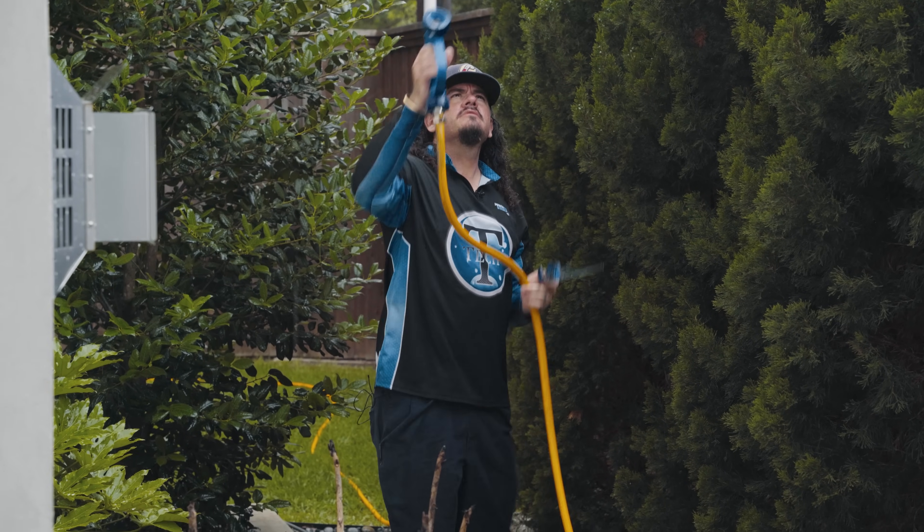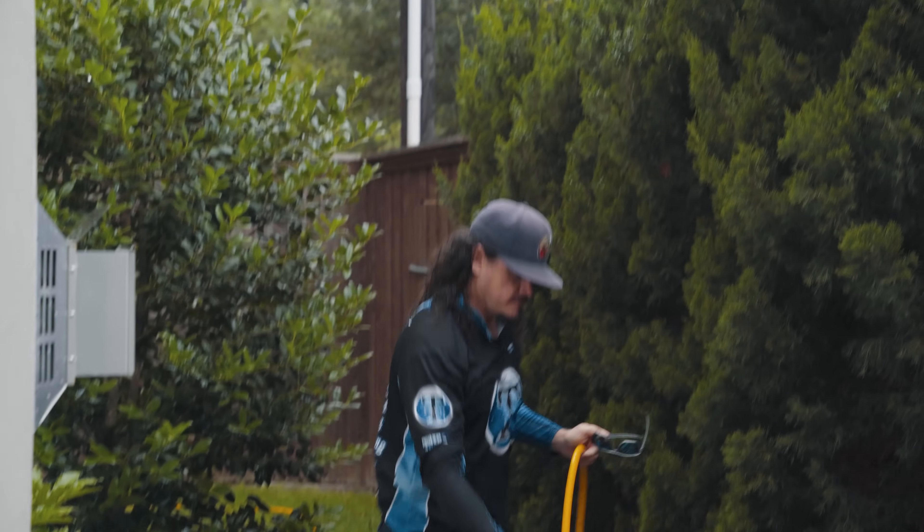Sometimes you gotta go back over the areas you just cleaned because you've got a difficult angle to work with.